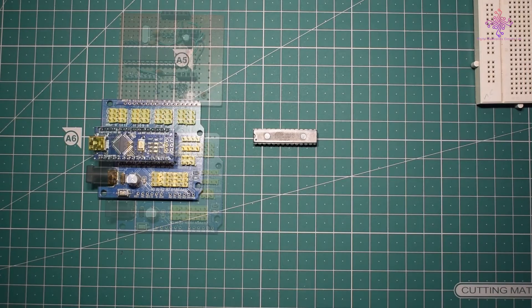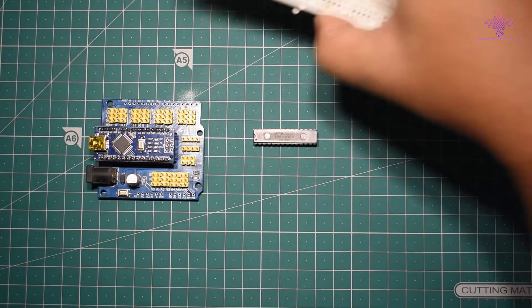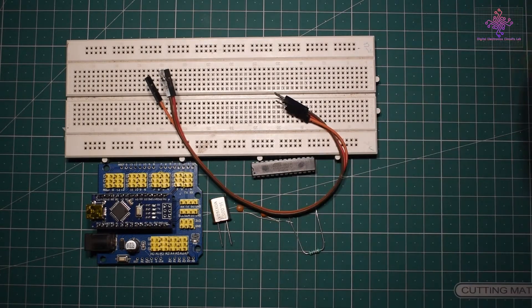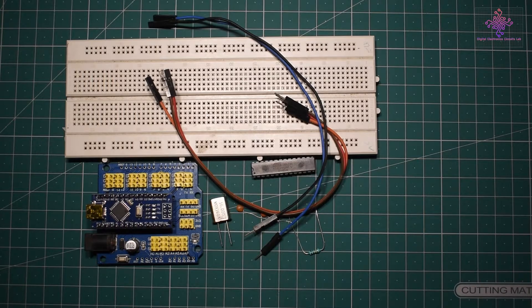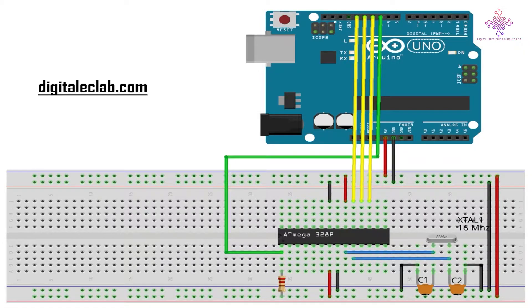For wiring, I will need a breadboard, a 16 MHz crystal, two 18 picofarad capacitors, one 10 kilo-ohm resistor, and a few jumper wires. These are the requirements for burning the bootloader into the chip.